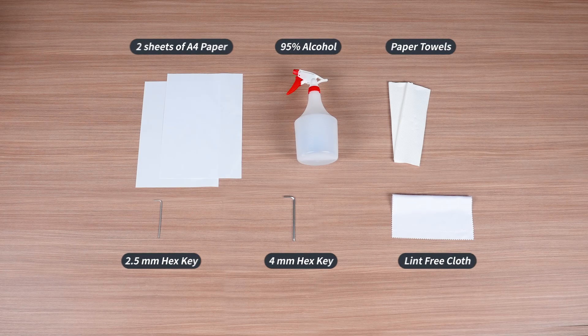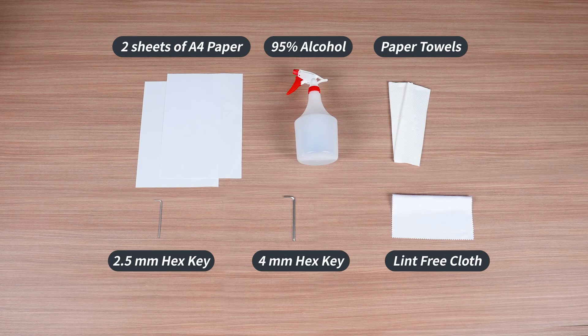Prepare the following items: a 4-millimeter hex key, a 2.5-millimeter hex key, 95% alcohol, paper towels, a lint-free cloth, and two sheets of A4 paper.